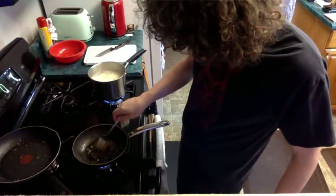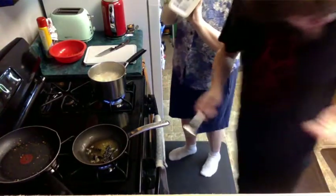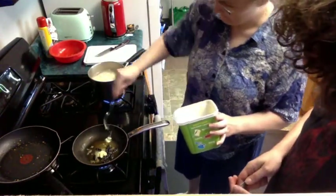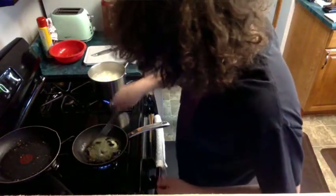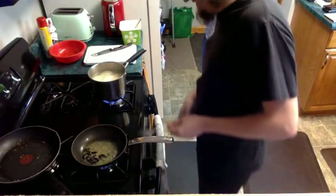A little more butter — just a fork full of butter. Found another leg attached to my shirt. A little bit of fire in the kitchen never hurt anyone — some flaming cicadas. That's not the goal.